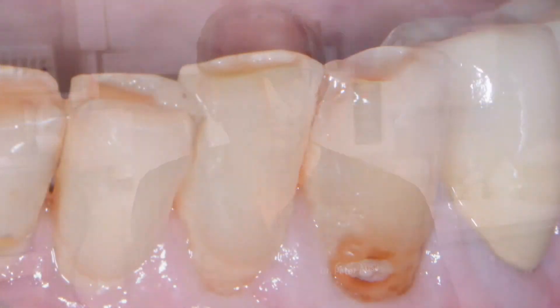The beauty of Omnichroma is you're always using fresh product because you're only using one shade. When you first place Omnichroma on a tooth, it looks very opaque — very, very white, like it doesn't belong — but after it's manipulated and after the light hits it, it blends with every tooth that you see.